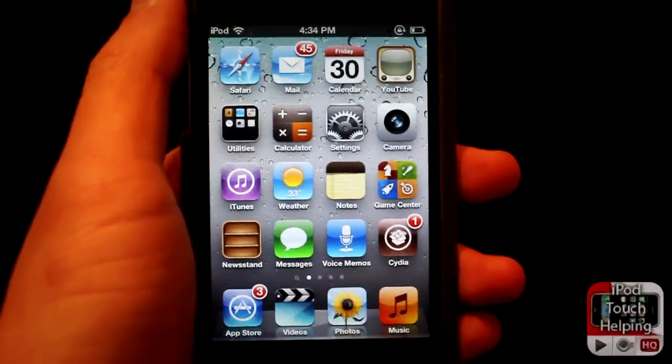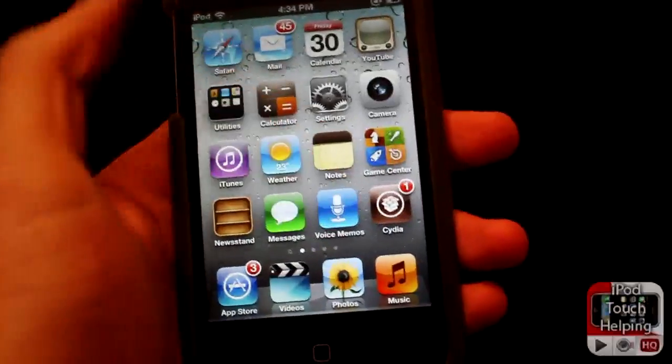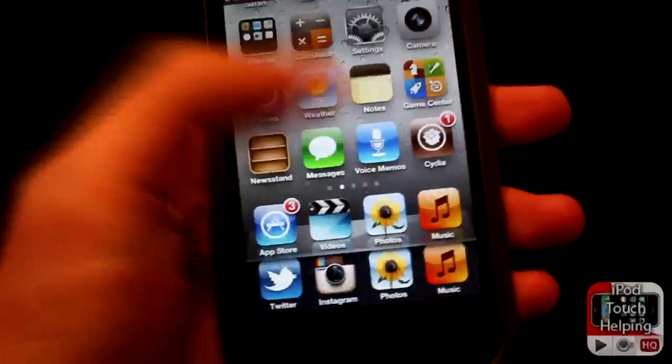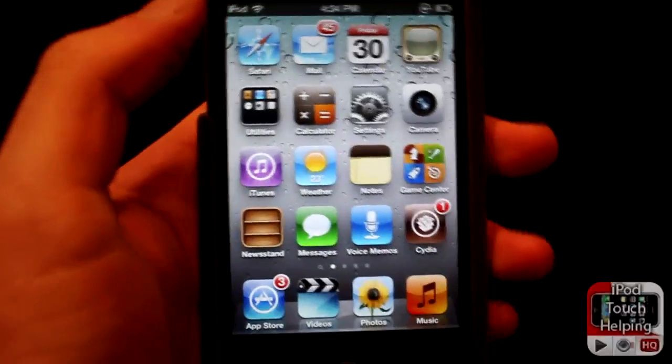We all love multitasking whether it's on our iPhone, iPod Touch, or iPad, but it just got that much better with this new tweak in Cydia called Zephyr. This is an awesome tweak that I recommend you guys get — it adds simple gestures to your screen to open up your multitasking bar and navigate through your multitasking apps.